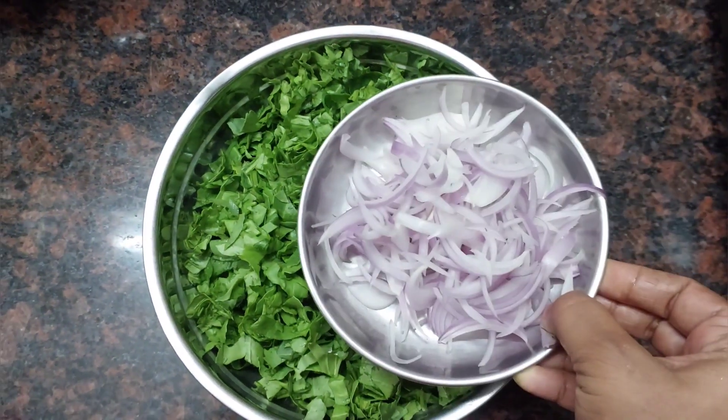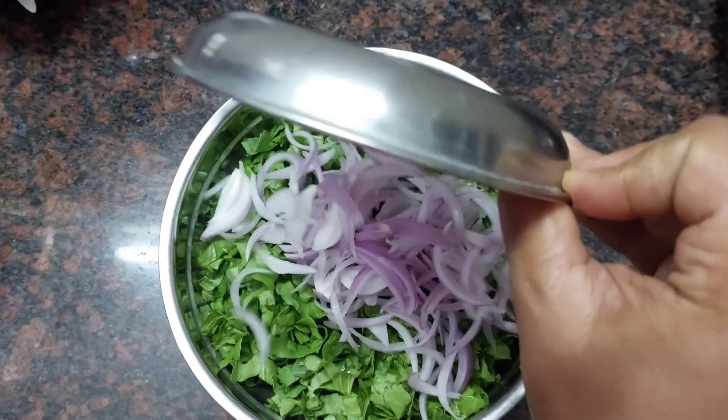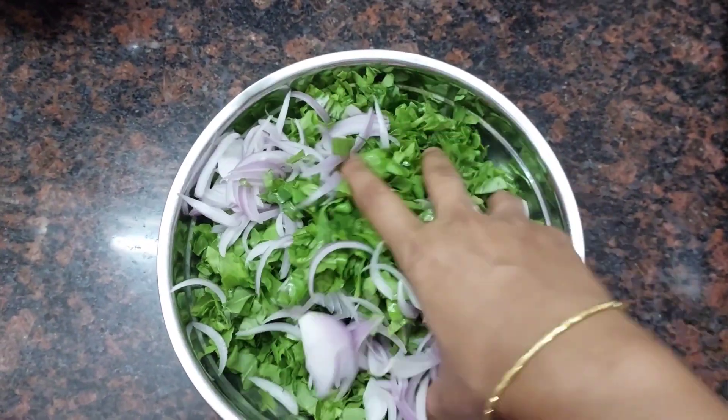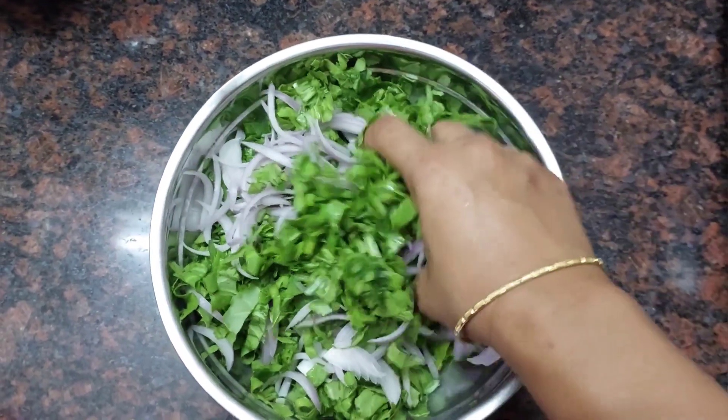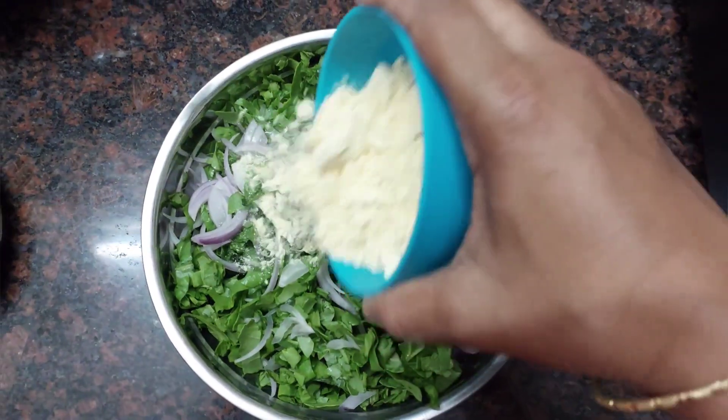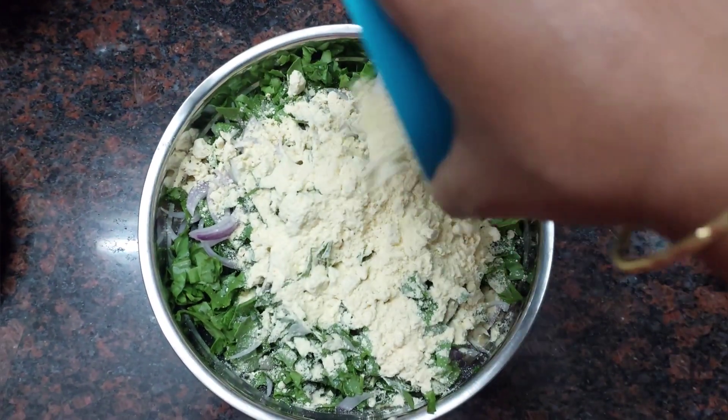We can mix it in the middle. Now, cut the cut in the middle. The cut is optional. You can try to add the cut. Now, put the cut in the middle of the wheat.